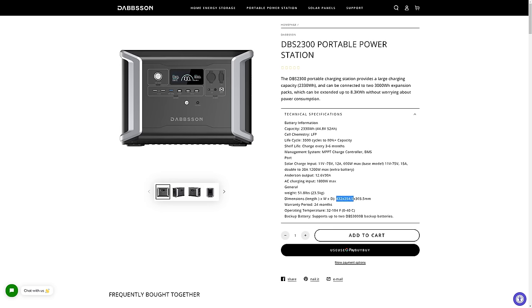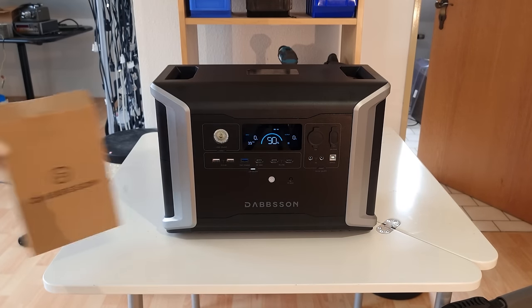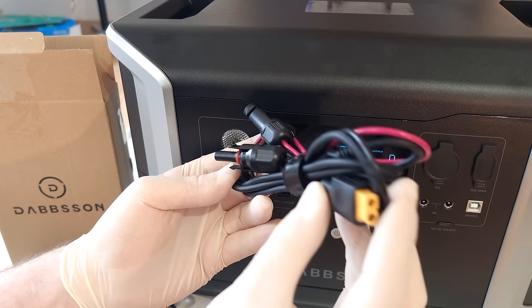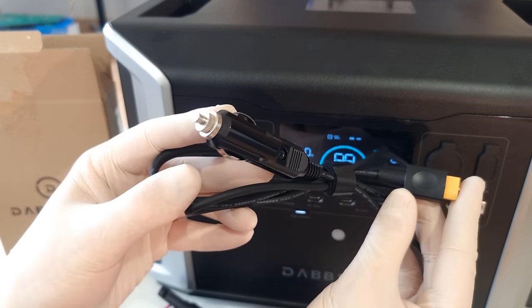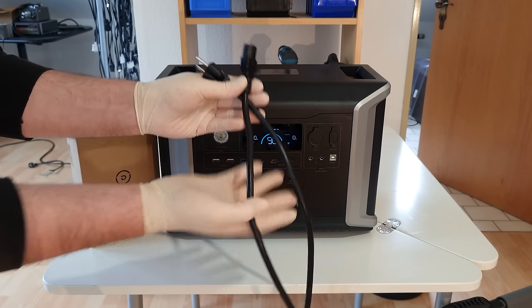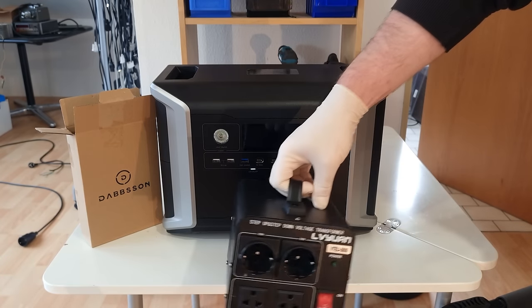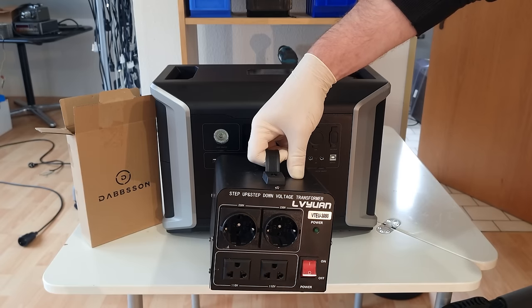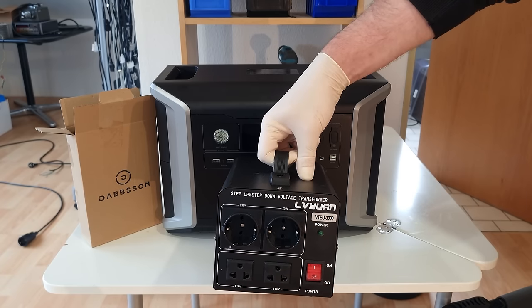The manufacturer has sent over a DBS 2300 sample for me to test, as well as a few accessories that are included by default, such as an MC4 to XT60 solar charge cable, an XT62 cigarette lighter charge cable, and a massive power cord for 1.8 kilowatt grid charging. This unit is intended for USA 110 volt in and output, so in a few scenes you might see me use a transformer to adapt to European voltages. That's not included and you won't need it if you get the correct power station for your region.